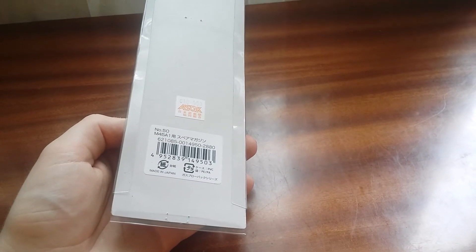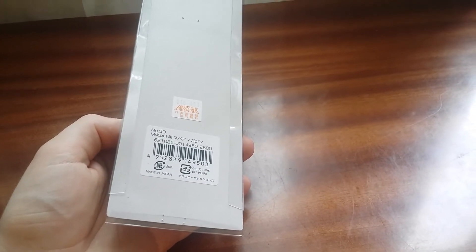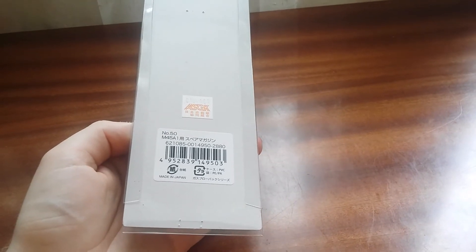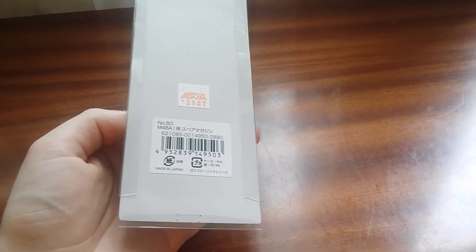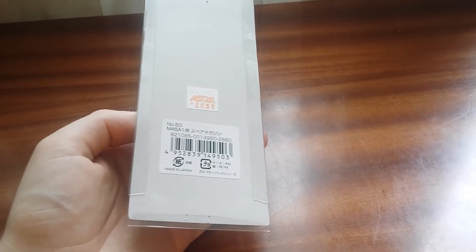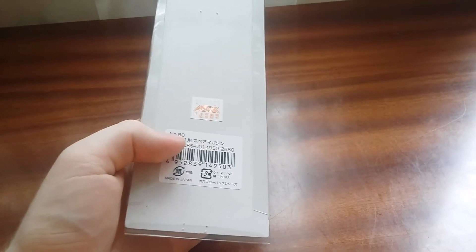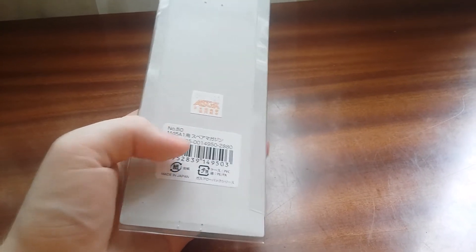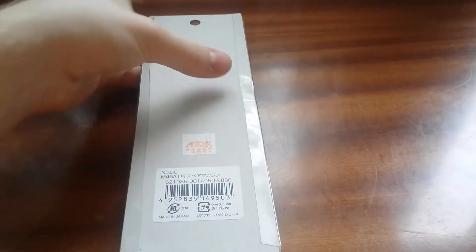For example, chargers, batteries, and some pistols from the non-main series — for example, EBBs — are made in China. So this part detail is number 50, and it is made for the M45 A1. Let's open it up.